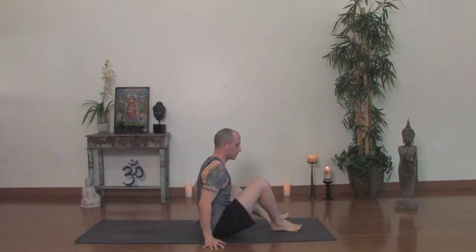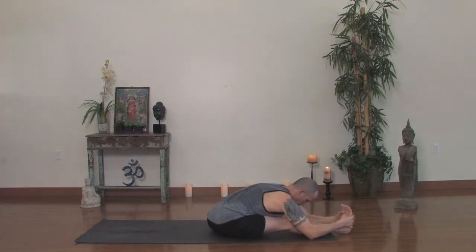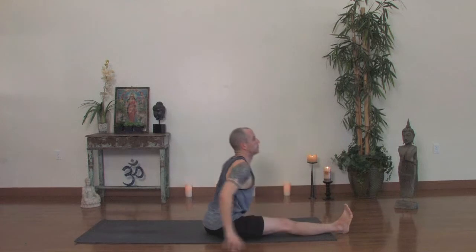Inhale, come up and switch legs. Right leg in front, left foot draws back. Inhale, reach up high, turn to the right and grab the foot. Inhale, look up one more time and exhale, forward fold. Notice your back leg — continue to press down through the knee, draw the hips down so you're rooted and steady. At the same time, lift your sternum, lift your right rib. Pull your left rib toward your right knee. One more breath. Inhale, come on up. Exhale, release both legs to the front and give them a little shake.